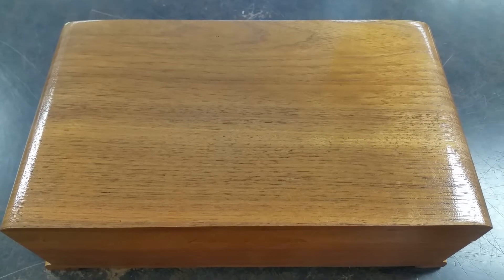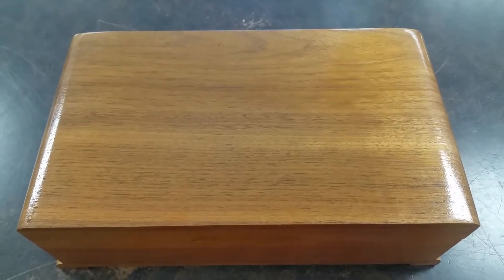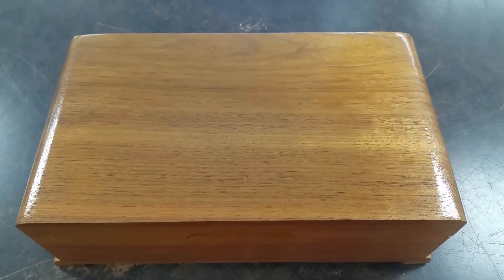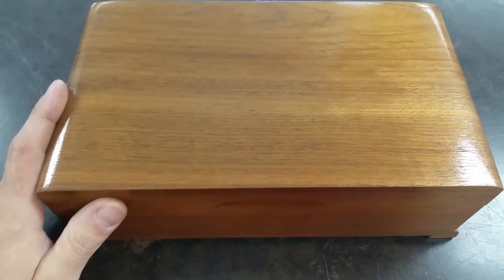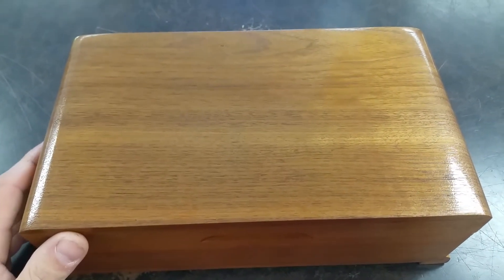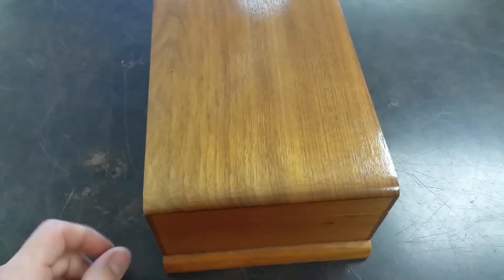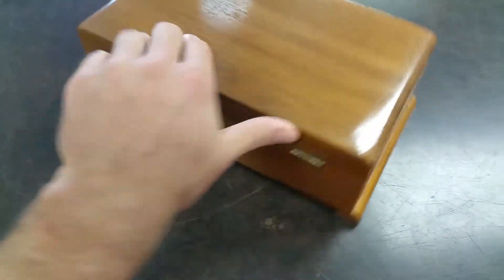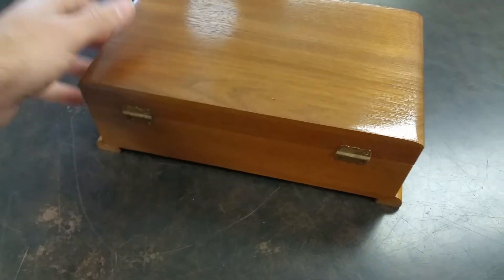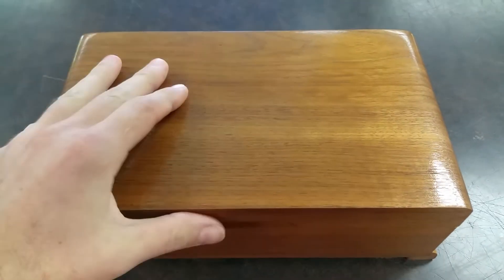This is Jason with Meguiar's Clocks and we're gonna look at a Thorns disc player. This box is 10 inches wide, 6 inches deep, and 4 inches tall. It's made of American walnut, all handcrafted, with solid front to back brass hinges on the inside.